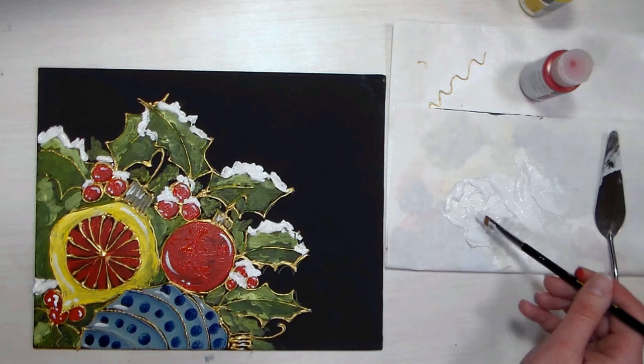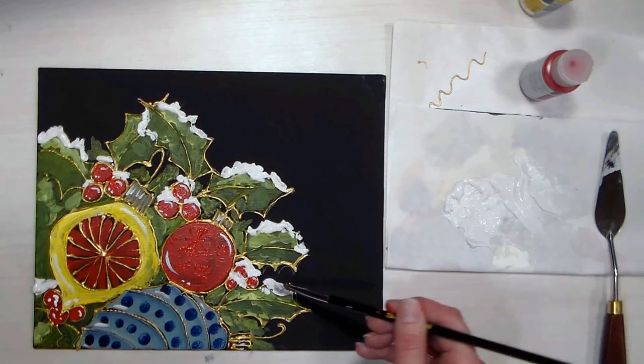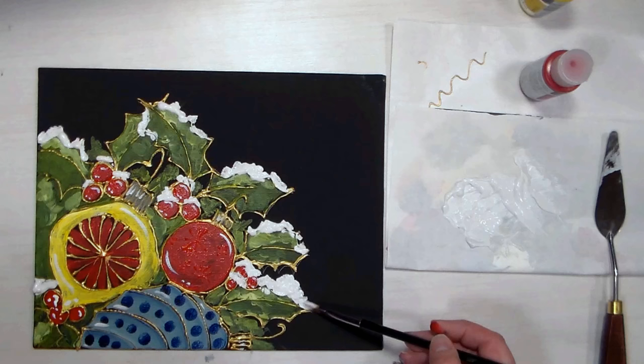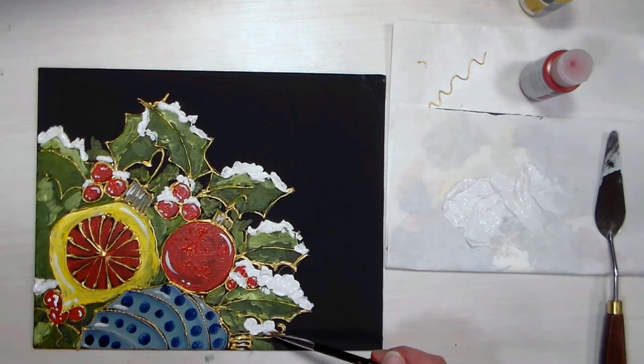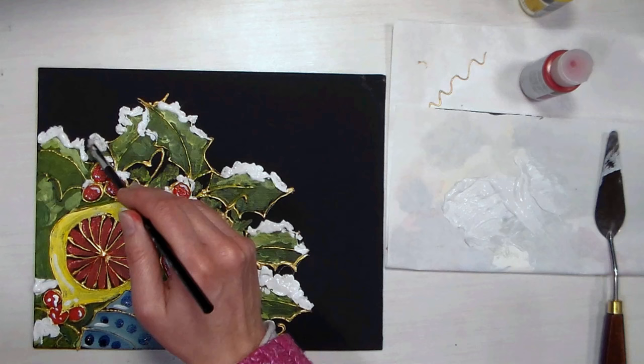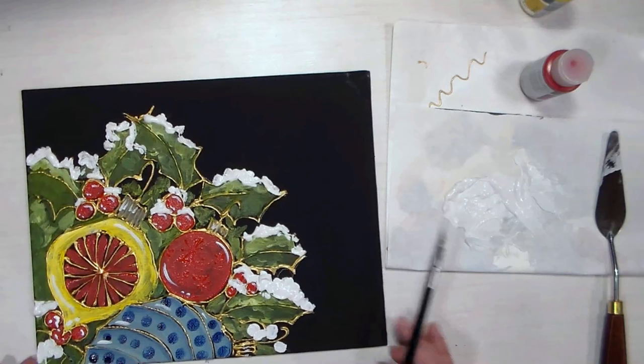I don't think I'm going to put the snow on top of the ornaments — I'll stick it just on the natural stuff, like maybe someone came out and placed the ornaments after the snowfall. We actually got some brief flurries this morning, nothing major, but it was kind of neat to see. I think that looks better — you can let me know in the comments below.